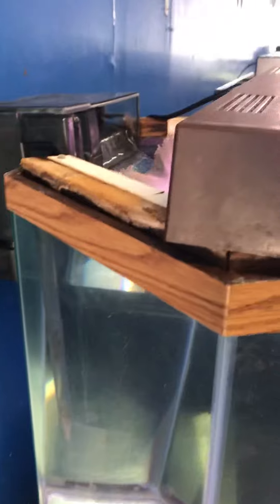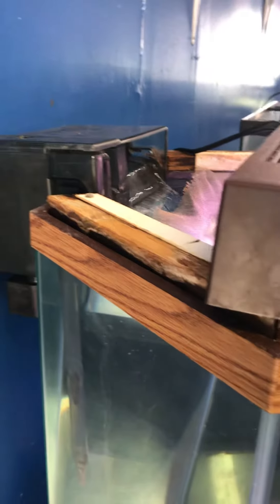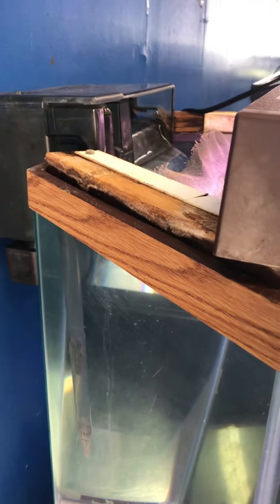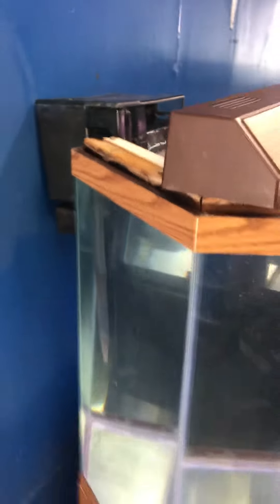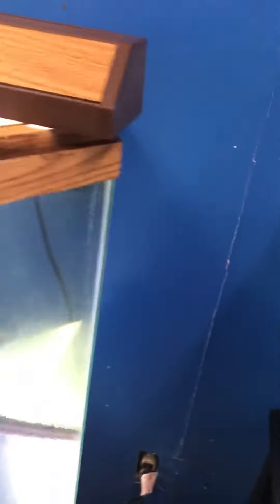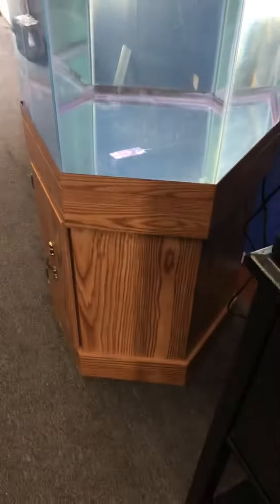And most importantly, it's filled to the top. A lot of times when I advertise tanks, even though I test everything in the yard to make sure it holds water, in the store they don't have water and people get skeptical. But if they see my ad on Craigslist or wherever else, they'll see the pictures of the tank filled to the top with water. With this one, you're seeing it already filled to the top with water.